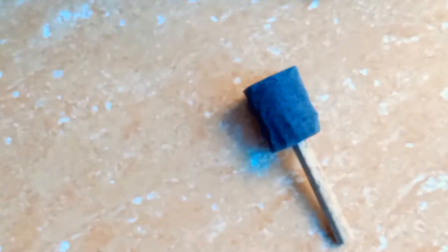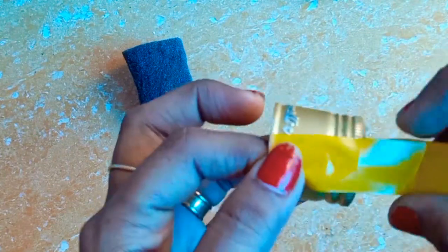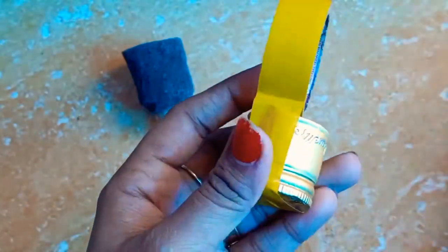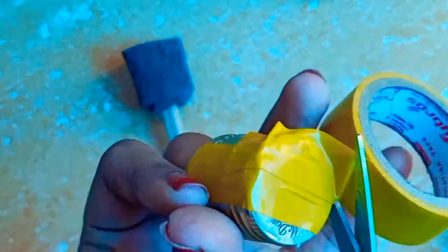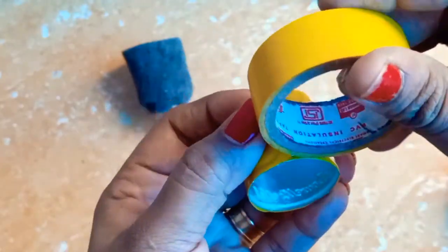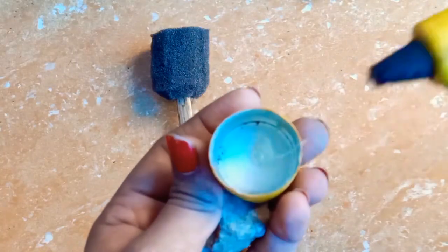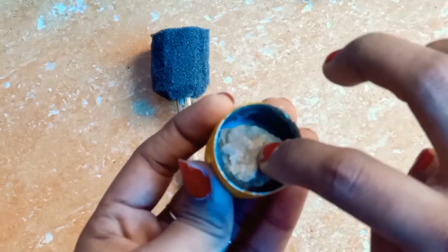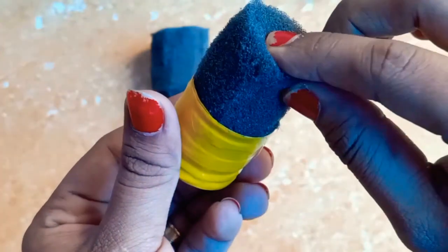I will put it in tape. I will cover the letters and put it in. The paste is applied all in. I will put it in paste and apply it very carefully.